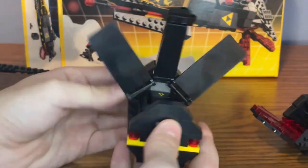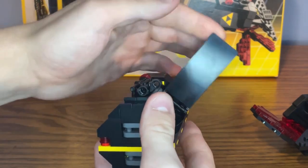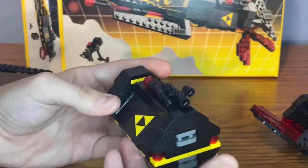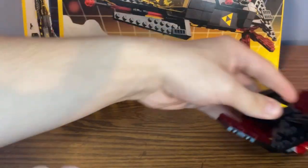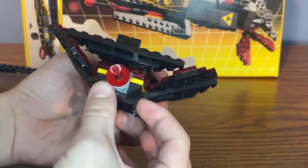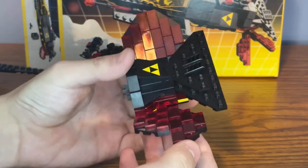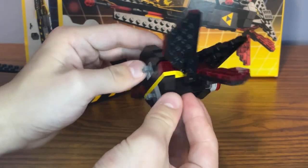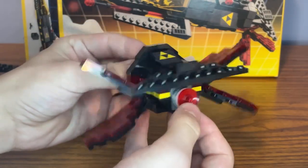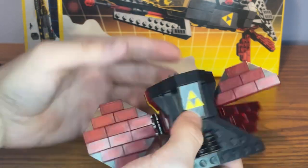I really like the design for this command module, and I like how you can take it apart from the ship. Finally, here's the back part of the ship with the red booster, and there are also some side wings as well which you can adjust the angle of, just to make the ship look better and make it look like it's in flight. There's also a sticker with the Blacktron logo as well.